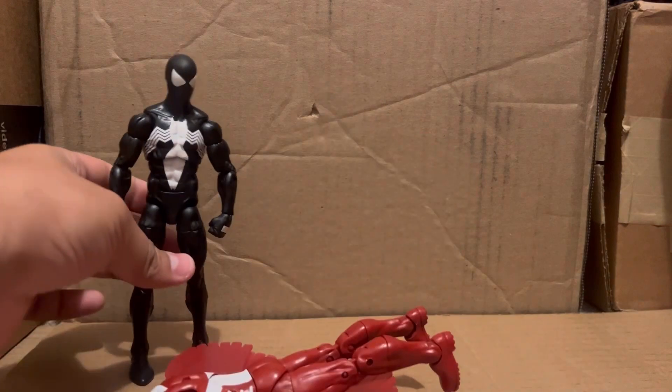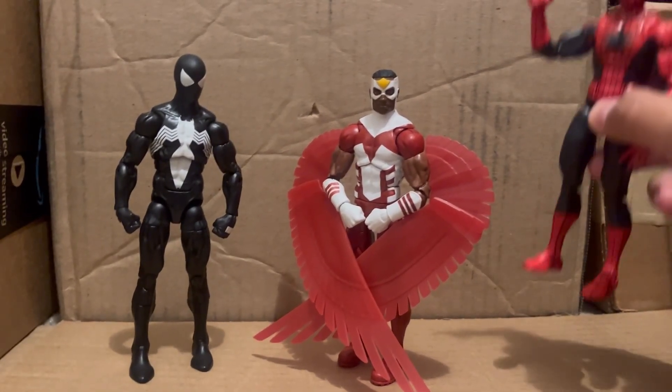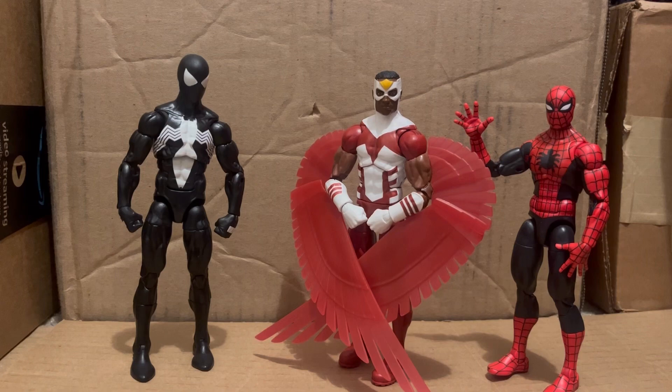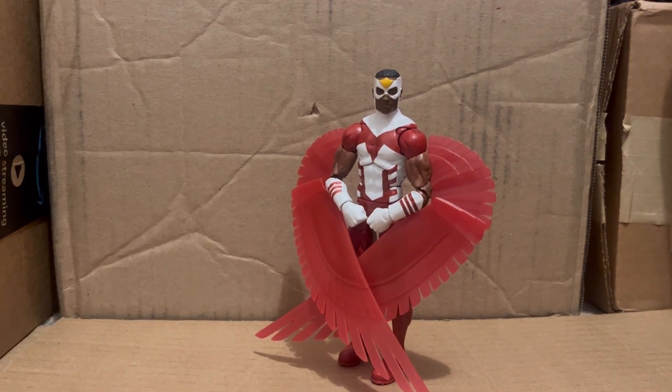Ending with the best action figures — the Retro Wave Symbiote Spider-Man and the Amazing Fantasy Spider-Man. I'm biased, but that is by far the best Spider-Man figure I have besides the McFarlane bootleg. Anyway, that's the other video. I have nothing else to say about this Falcon figure — it's just an average figure. I'd recommend it at a fair price; if it's around $10 or under, sure. It's a nice-looking figure and fun to mess with, but there's not a lot of work put into it.